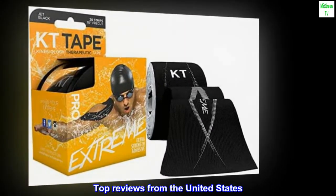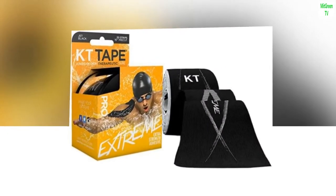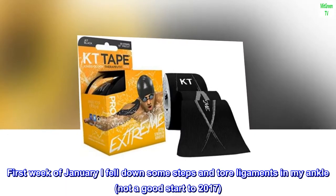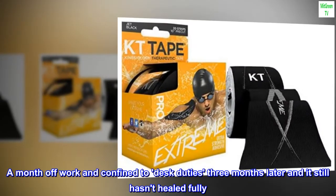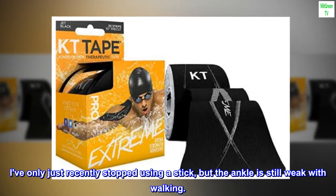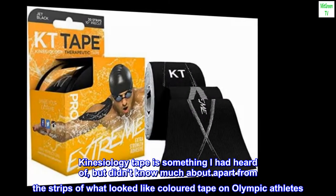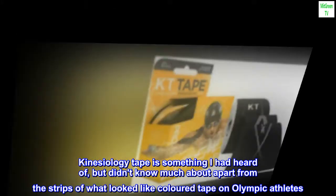Top Reviews from the United States. Surprisingly useful. First week of January I fell down some steps and tore ligaments in my ankle — not a good start to 2017. A month off work and confined to desk duties, three months later and it still hasn't healed fully. I've only just recently stopped using a stick, but the ankle is still weak with walking.